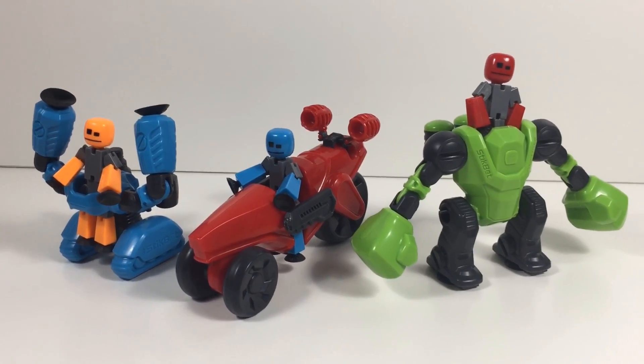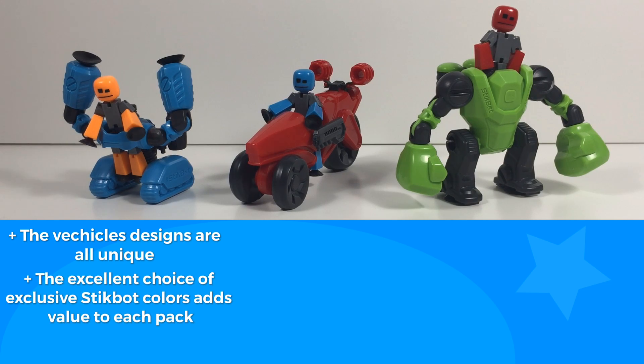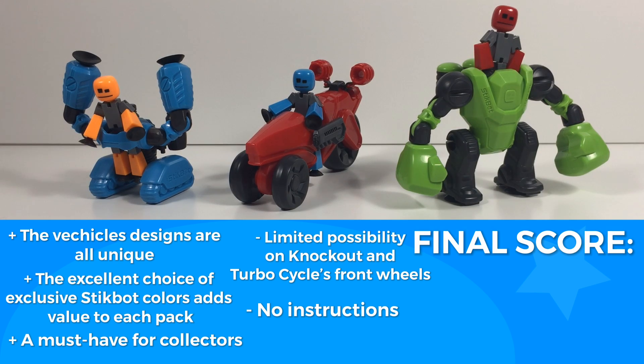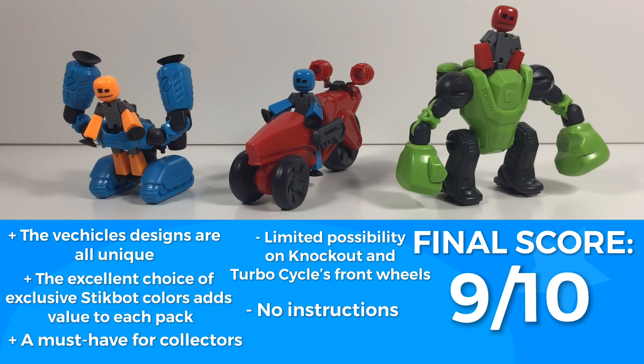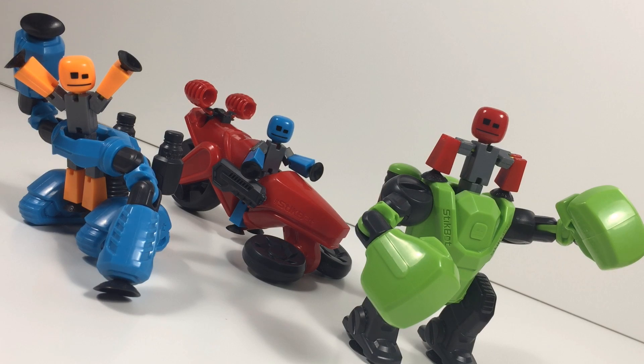So those were all the StickBot Megabots. Now on to my final score. All the vehicles have really unique designs that make them stand out, and the exclusive StickBots really help to add value to the Megabots — so I'd say these are a must-have for StickBot collectors. However, there's some limited posability on the Knockout, and the Turbo Cycle's two front wheels can be a little wonky. Also, there's no instructions. My final score for the StickBot Megabots is a 9 out of 10, and my personal recommendation is definitely check them out. They're really cool. Let me know what you guys think in the comments down below, and also which one is your favorite. Thank you guys so much for watching, and we'll see you in the next one.